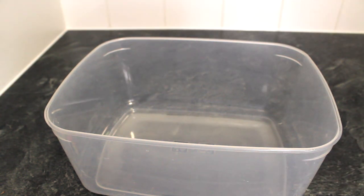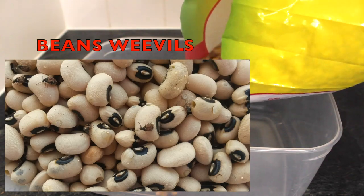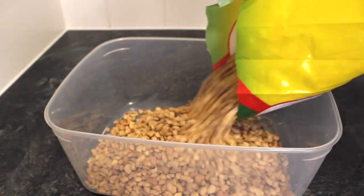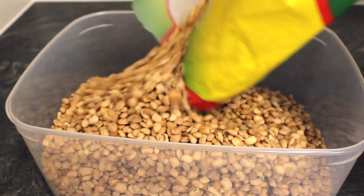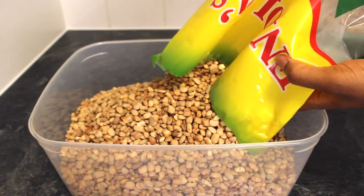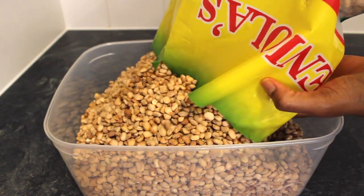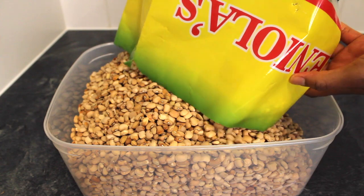Years ago I used to wonder how some uninvited guests — the bins weevils — find their way into my bins. I would buy the bins nice and clean and within a few weeks I'll just start seeing some movements in my bins. The bins weevils were making holes and moving everywhere, so I had to think of a solution.